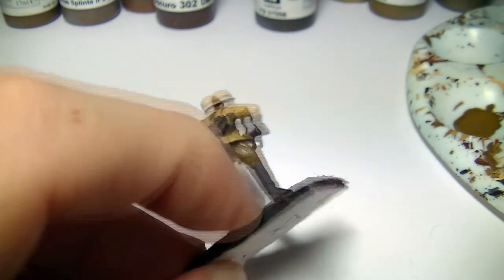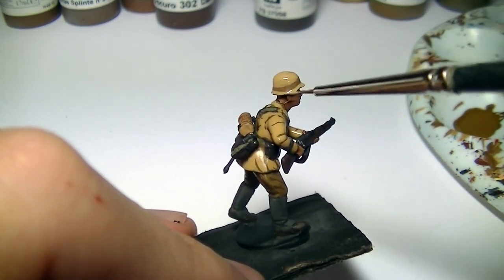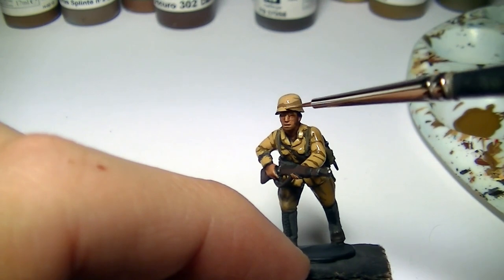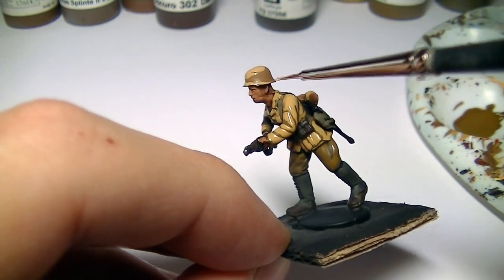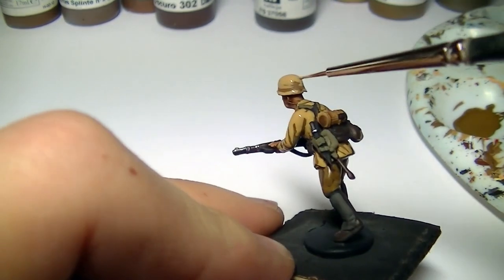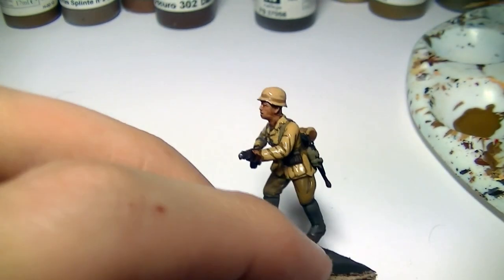With the helmet I'm just going to highlight on the top and then put a line all around the bottom. Where the helmet flares out around the edges there's going to be a little bit of shadow, so we're going to leave the undercoat base color to portray that shadow.